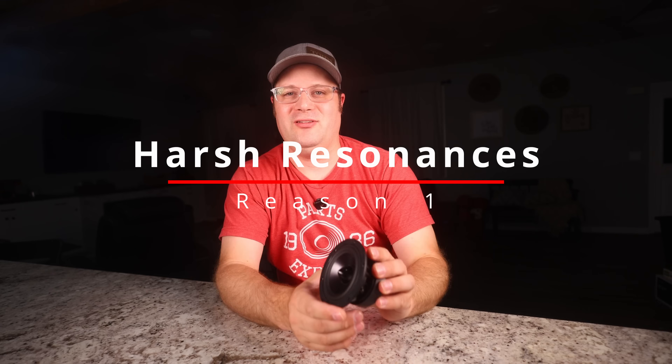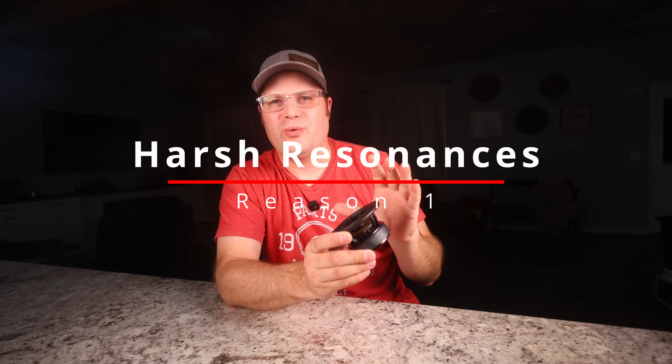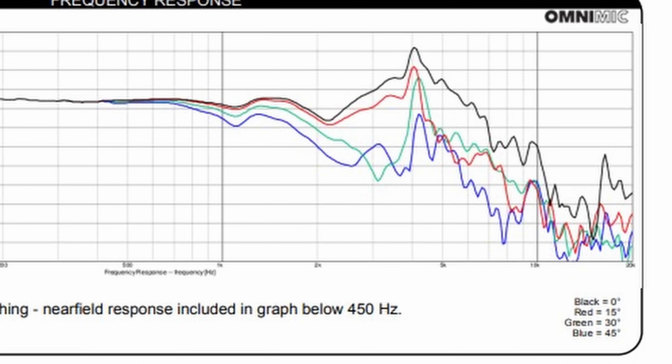Let's jump right into reason number one: harsh resonances. Aluminum woofers are notorious for a harsh breakup mode. Unlike softer materials, aluminum cones resonate sharply at certain frequencies, causing noticeable peaks and distortions in your audio. This often leads to a harsh metallic sound that's difficult to tame. Check out this frequency response graph — you see these massive spikes? That's the aluminum saying 'hey, notice me,' and trust me, you're not going to be happy when you do.